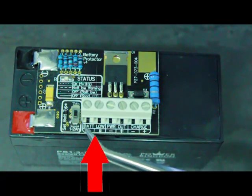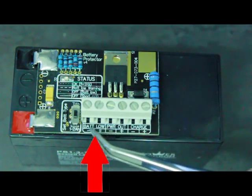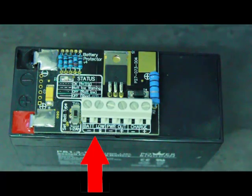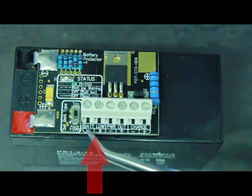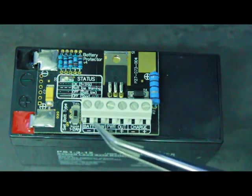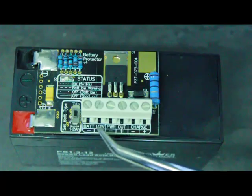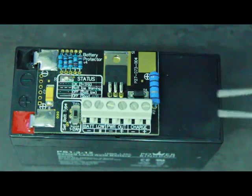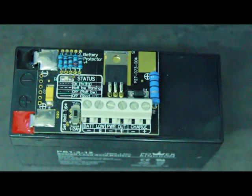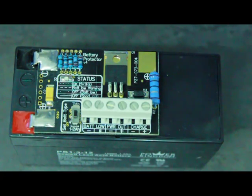Last but not least, we have our battery low output — that is a ground signal that pulls low when active. What this does is: before the battery protector actually switches off the load, it will make this output active, allowing your application to prepare for the coming loss of power. In the case of a GSM Commander, you can connect that to a GSM Commander input and it can send you a message telling you it's going to lose power within the next few minutes — in this case three minutes before power off. That's very handy to give you more information about what's going on at your site.